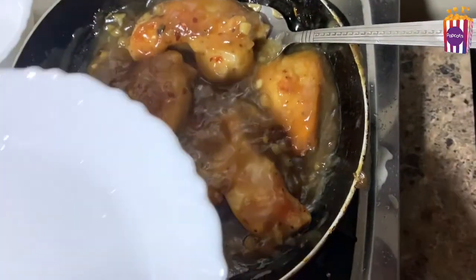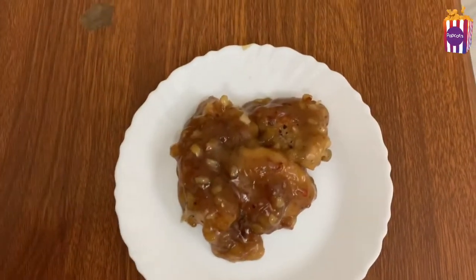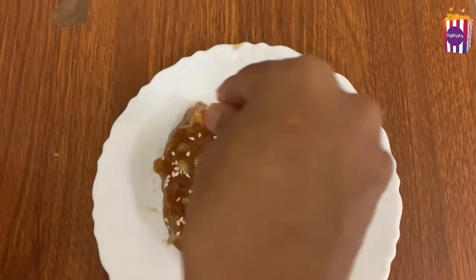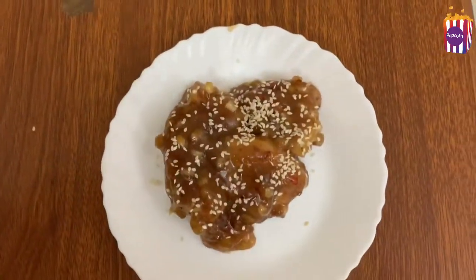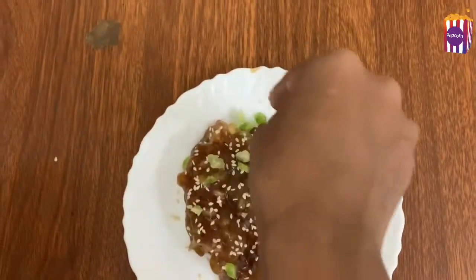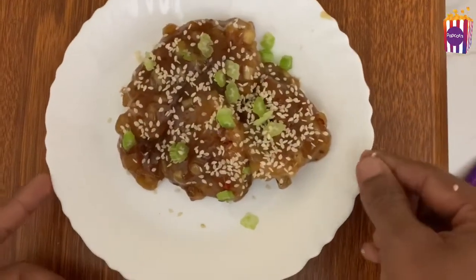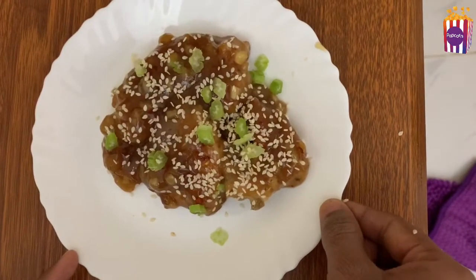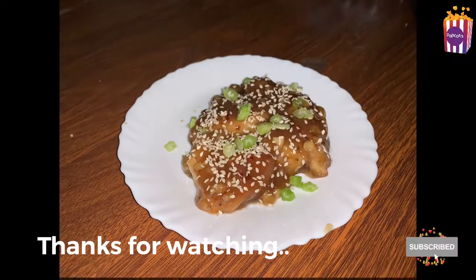Now we are ready for the honey garlic chicken. We will plate it and garnish the sauce with a light thick consistency. Now we are ready for garnish. We will taste it — it is a good dish!